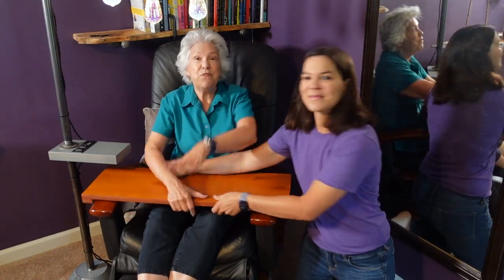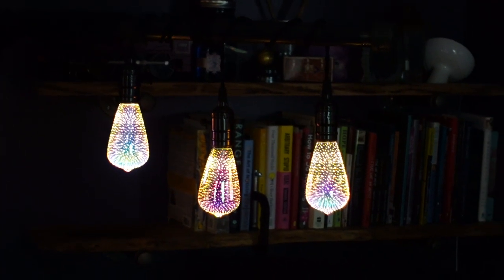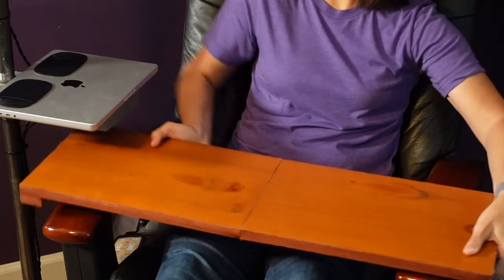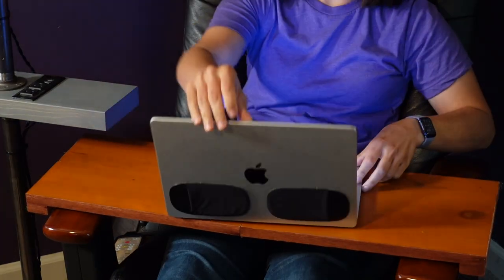Welcome to Mother Daughter Projects, I'm Steph, I'm Vicki, and today we're making a super simple folding table for Steph's favorite chair. We've talked about this chair a couple years ago because we made a really cool light. This is actually a massage chair that I was gifted from a family member — it's pretty epic. I've been editing here and needed a place for my computer, so that's why we're making this today.